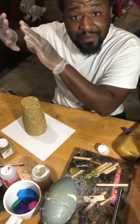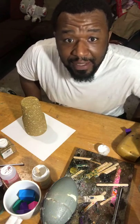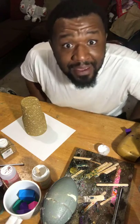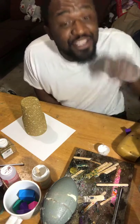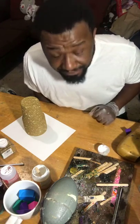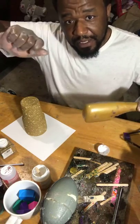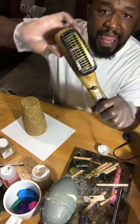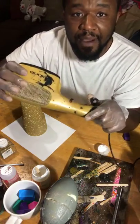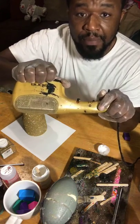Glitter gets everywhere, guys — do this somewhere where you don't mind glitter being. Don't be intimidated. I'm a man, and if I can do this, I don't know why you can't. Just go for it — nothing to be afraid of. If you've got your volume turned up, turn it down a bit because I'm going to use the hair dryer again.